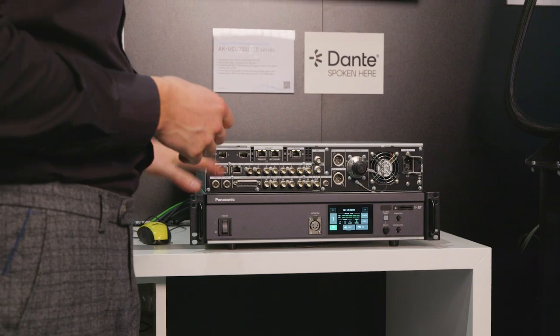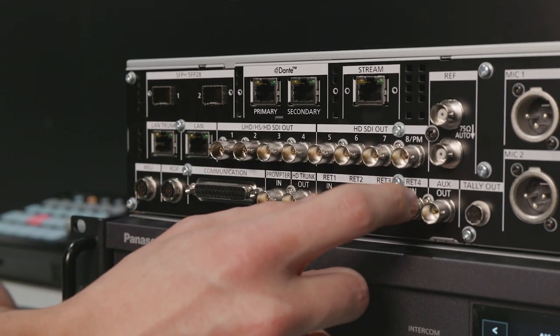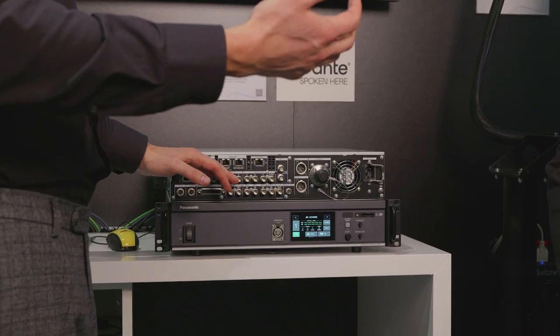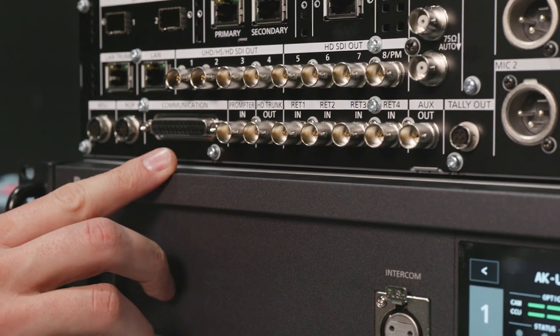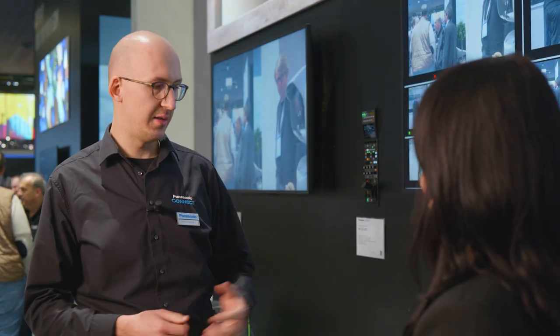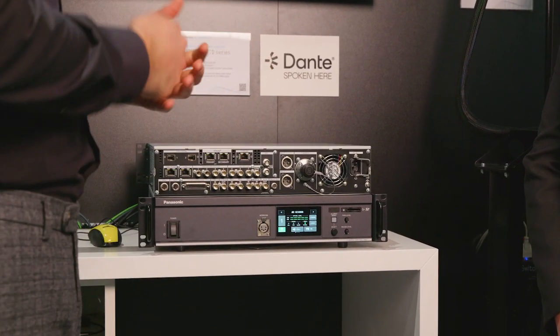There's obviously the standard SDI ports — 12G SDI is available on two of these ports, eight in total. For high-speed HD, you have all your return lines — four in total — you have your HD trunk going back from the camera, and you can also have a prompter input to send a prompter signal back to the CCU.